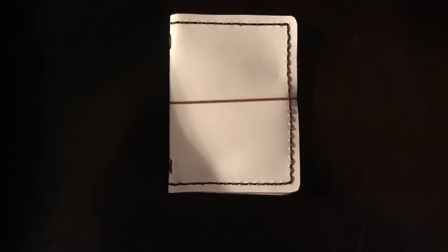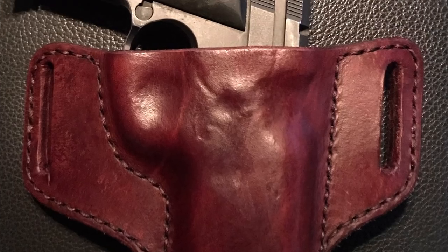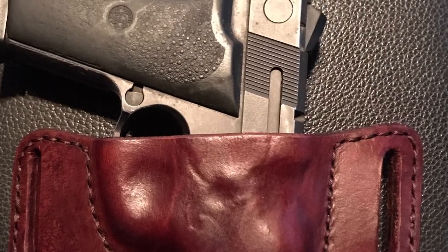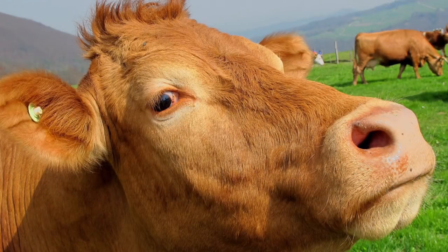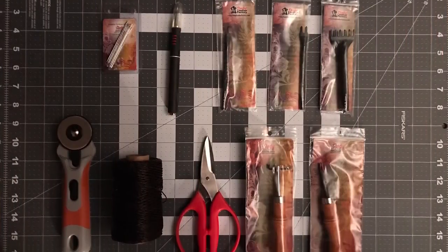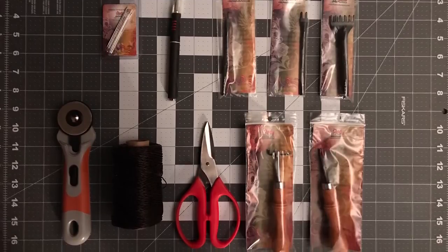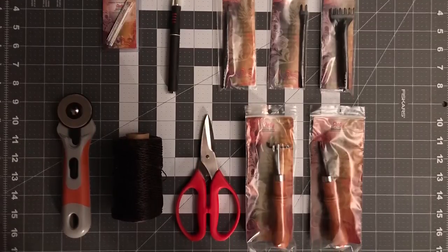Recently I've taken up the hobby of leatherworking. I've made a few items so far including this memo book and this holster. I've been pretty pleased and everyone's had good things to say about my work — almost everyone. I've started to collect some of the tools required for leatherworking, but one thing I decided to build instead of purchasing was a stitching pony. In this video I'll show you how I made it. So let's get started.